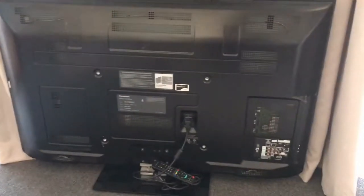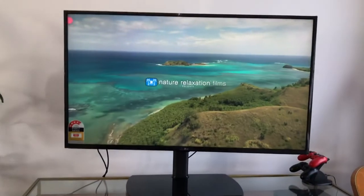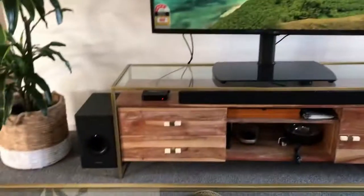The HDMI ARC soundbar integration — I was surprised it works perfectly well. I have an old 15-inch Panasonic plasma, and the soundbar integration is very, very good.